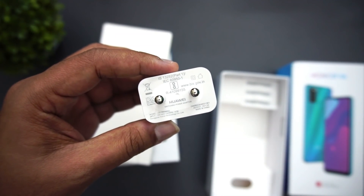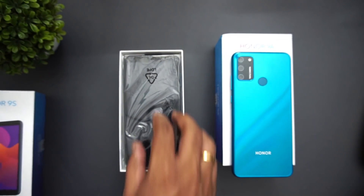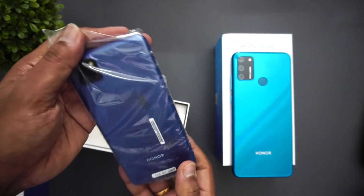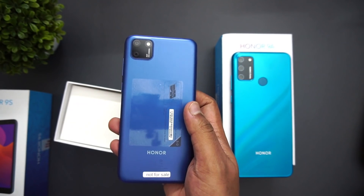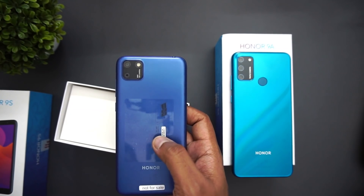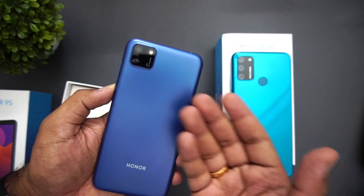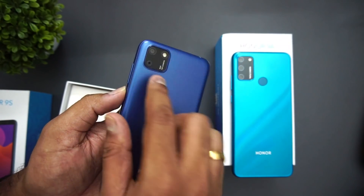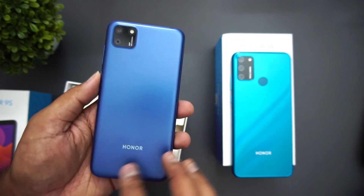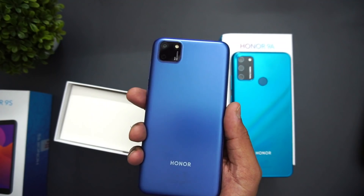Now let's open the Honor 9S. The looks are also quite similar. That's the Honor 9S — we have an 8 megapixel rear camera, an LED flash, and a 5 megapixel selfie camera. The Honor branding and finishing looks actually quite good for a budget offering.